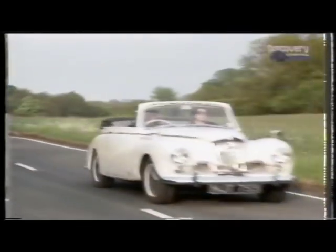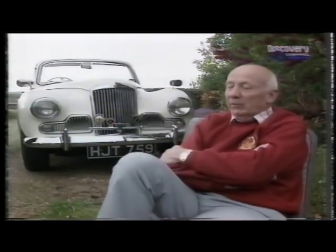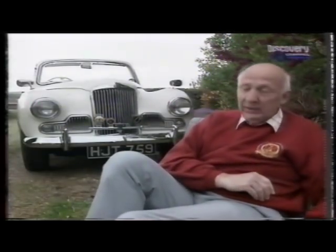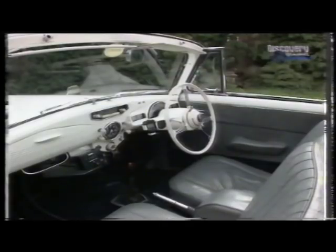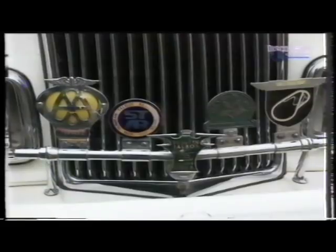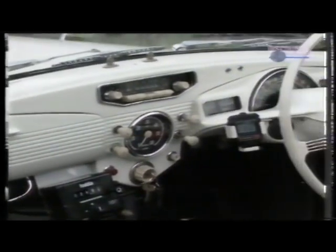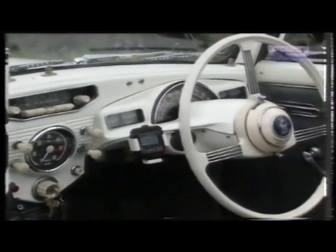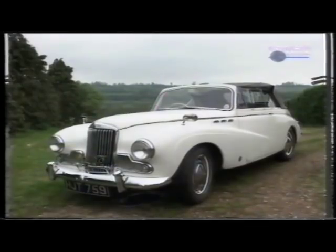My car is a Sunbeam 90 Mark III coupe, built in 1955. The seat I'm sitting on is the passenger seat which could be taken out for picnic purposes. I looked for quite a time to find a coupe — I particularly wanted the coupe as opposed to the saloon because I think the lines are nicer, and it also has the facility for open air motoring which I like.